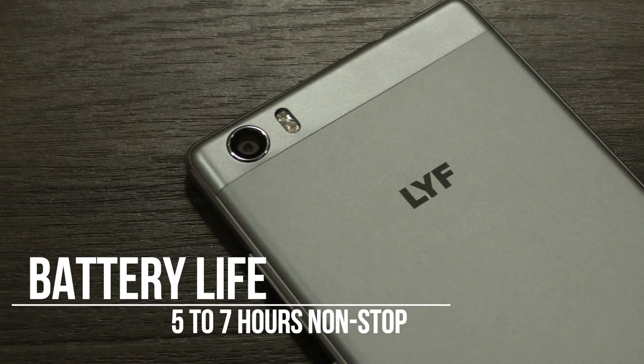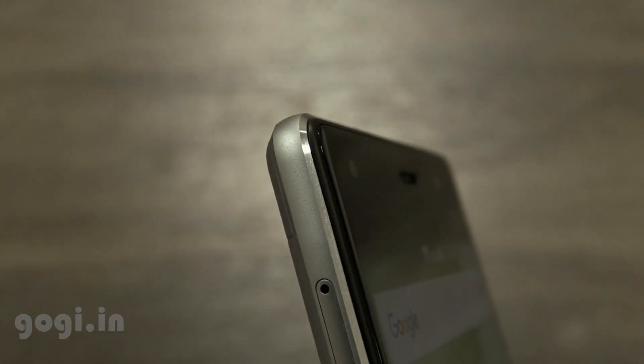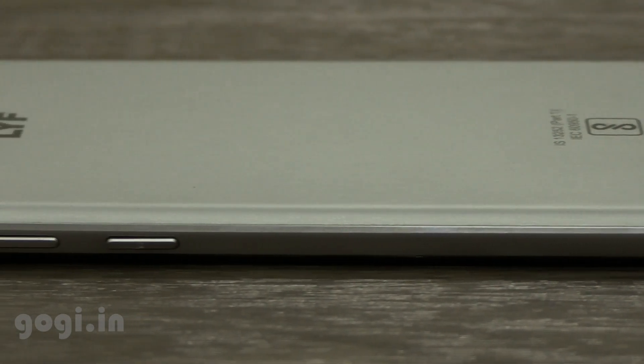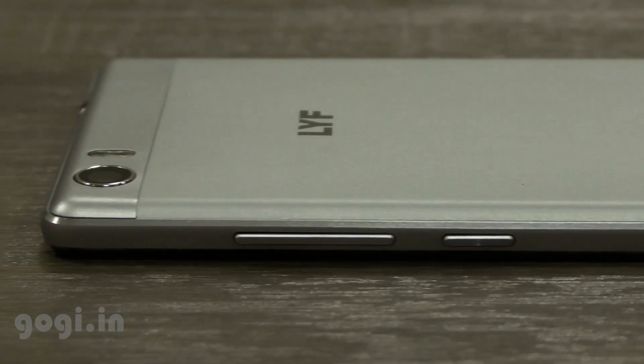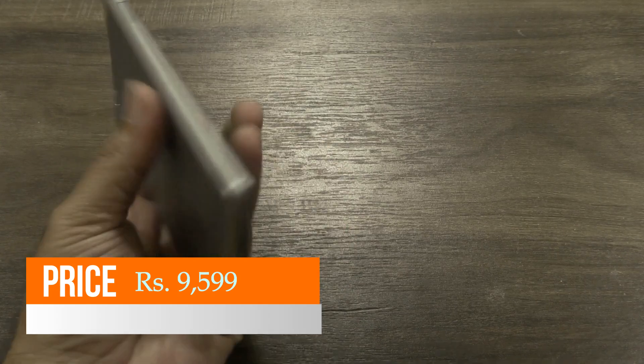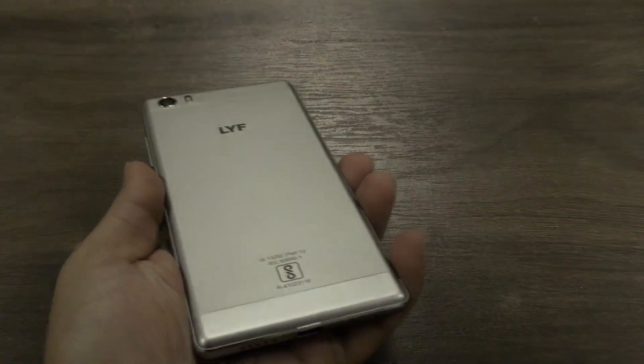Performance is very good. The handset heats up but battery temperature is under control — the maximum battery temperature I encountered was 42 degrees. Sound is loud and clear and I did not find any issues with the network. This is a good handset with a decent price tag of Rs. 9,599, unfortunately without a fingerprint sensor.